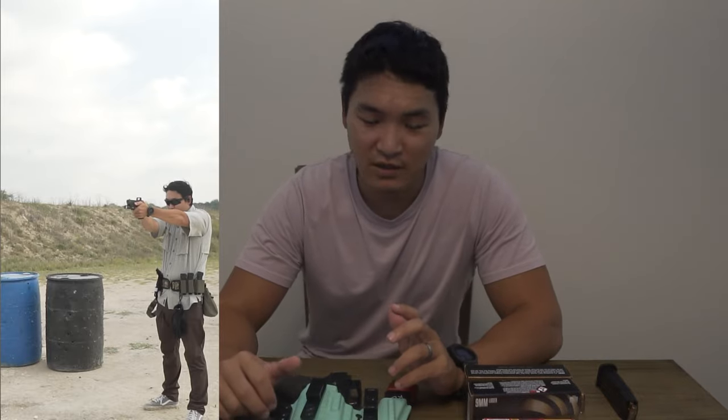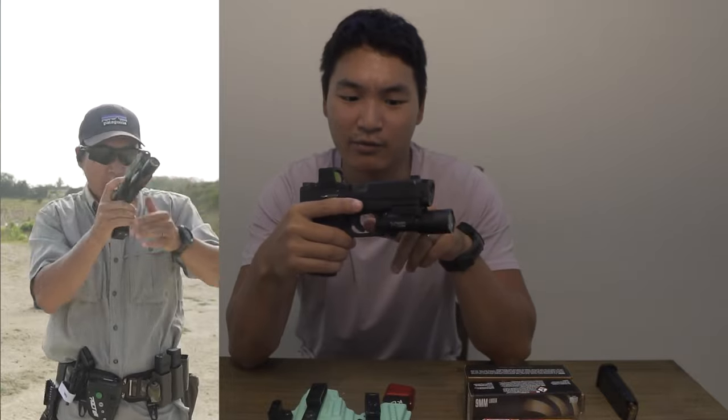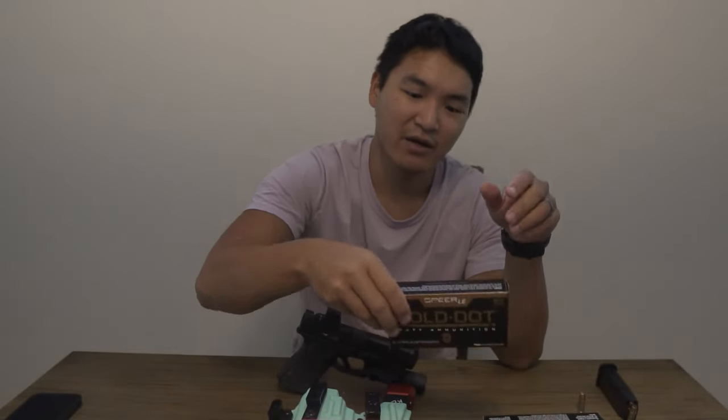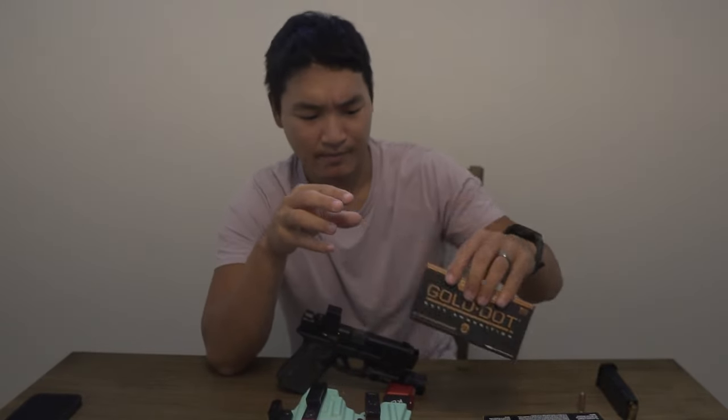What's going on guys, Kimchi Cowboy here. Today we're doing a quick video with some thoughts before I leave on a trip — my 1,000-round review, or initial thoughts, on the Radian Afterburner and Ramjet on my Glock 19 Gen 5. The ammo I was using was 115-grain Turon FMJ, ZSR 124-grain, Federal HST 124-grain, and my main carry round is Speer Gold Dot 124-grain, which is what I'm currently carrying.